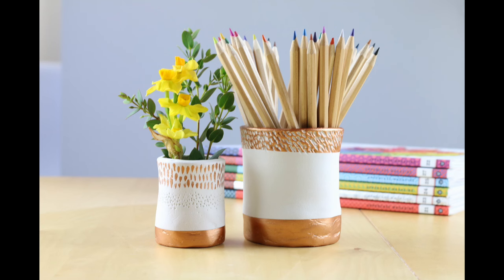Congratulations, that's your pots finished! Thank you so much for watching. I hope you enjoyed this tutorial — if you did, please share it. We're Craftiosity on social media, and if you'd like to sign up for our newsletter or join us for our next kit, head on over to craftiosity.co.uk. Bye!